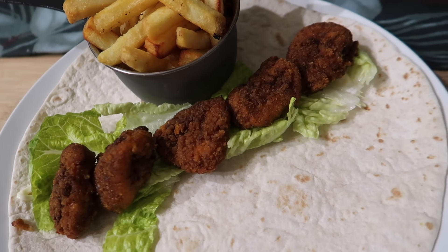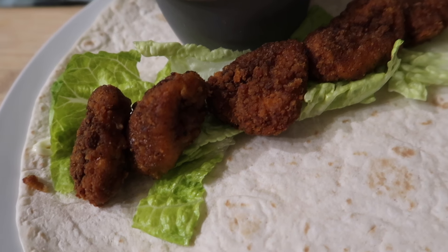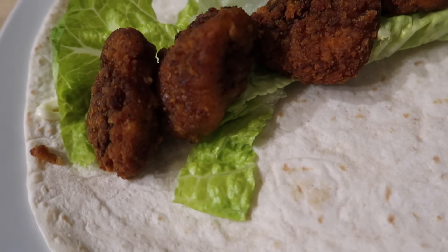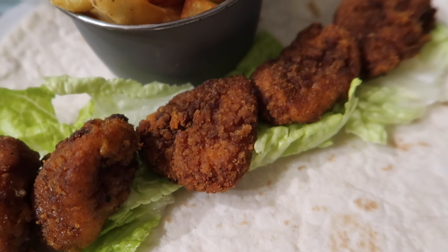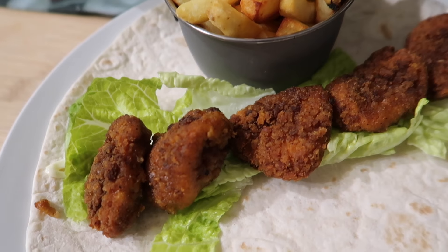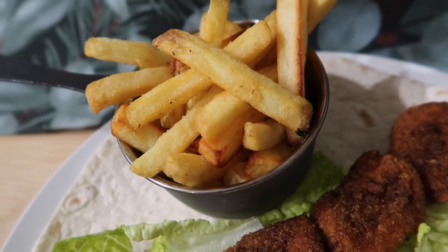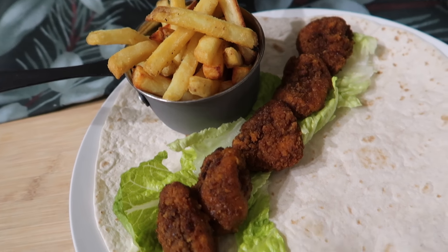For tonight's dinner we've got wrap and chips. These are spicy buffalo pretzel-coated chicken breast bites from Sainsbury's — they came with a blue cheese sauce but we weren't keen on the look of it in the pack so we decided to go without. We might put a little bit of sriracha on instead. I've got some of the Aldi crispy skin-on fries to go with it, and the boys are having two wraps and chips.